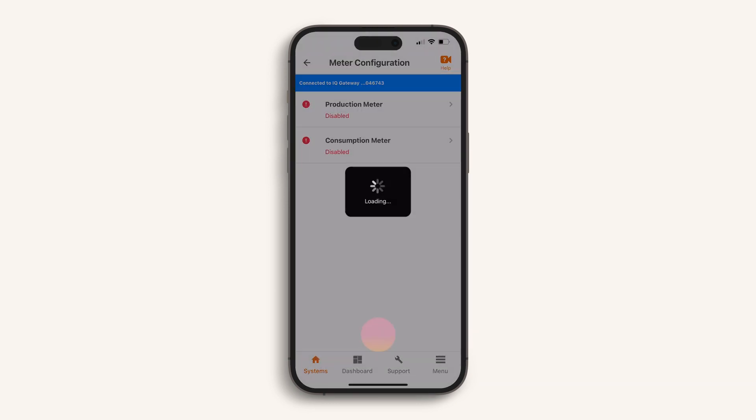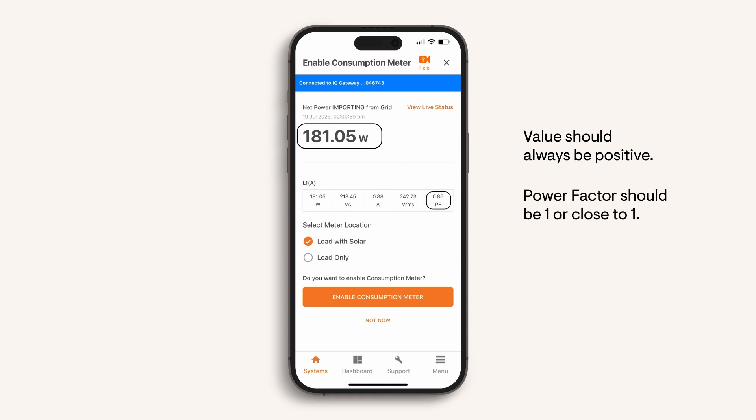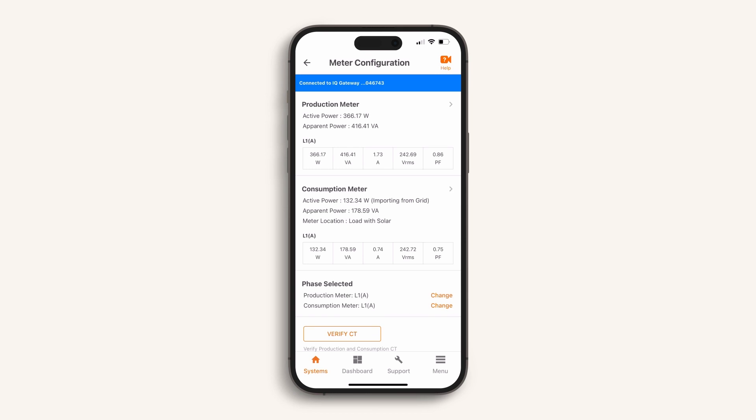Enable the production meter and proceed to consumption metering. Select the number of phases and again choose 'No, I am an expert' to proceed directly to the metering screen. The consumption meter will read the loads consumed in the home and measure any solar export — it will be installed on the line side of the main switchboard, allowing you to monitor loads with solar, commonly known as net metering. Turn on known loads, then before you press enable, confirm that the reading looks correct. The value should always be positive and the power factor should be one or close to one. If the power factor is very low — for example 0.3 — check your wiring for correct phase connections; this is especially important in multi-phase installations. Press enable consumption meter. Meter configuration is now complete — press continue, and we can be confident the wiring is correct and the measurements are good.